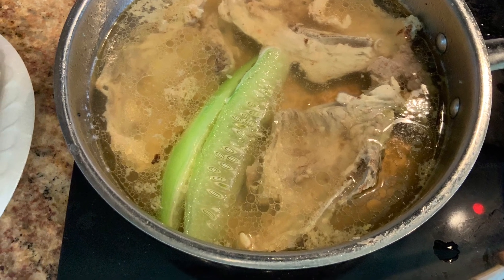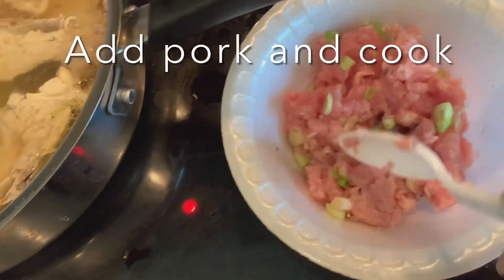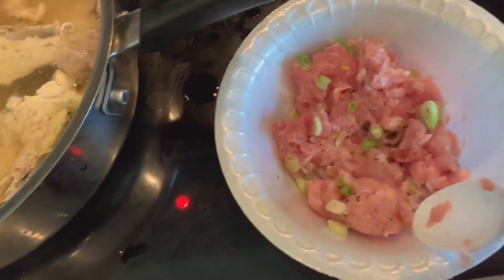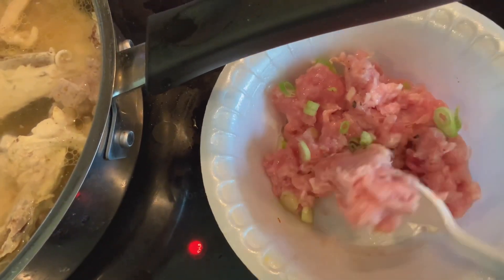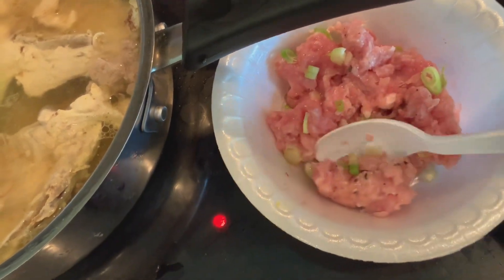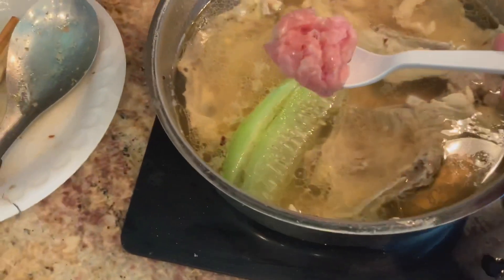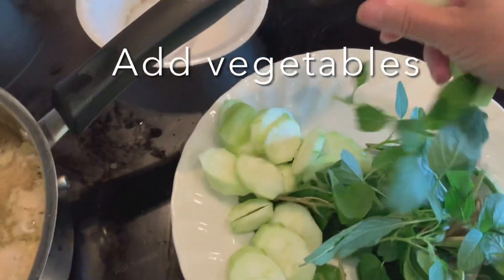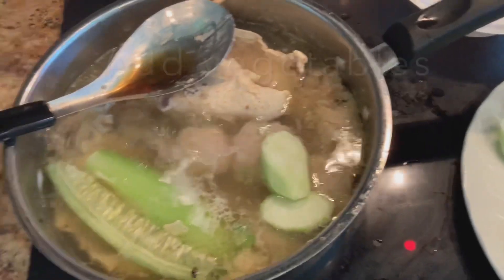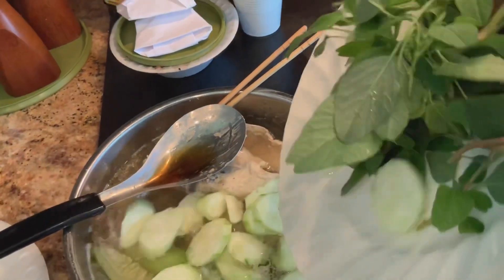Now I bring my chicken stock to a boil. You can see the two fibrous pieces of loofah are in my soup — they will flavor the soup and add more sweetness to it. When the chicken stock is boiling, I add my meat patties and vegetables.